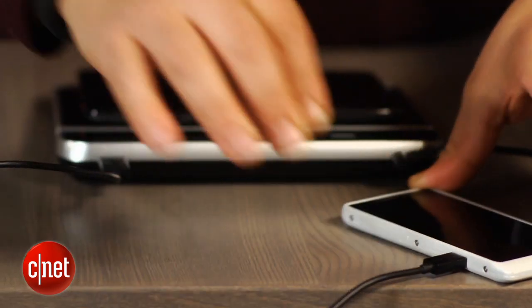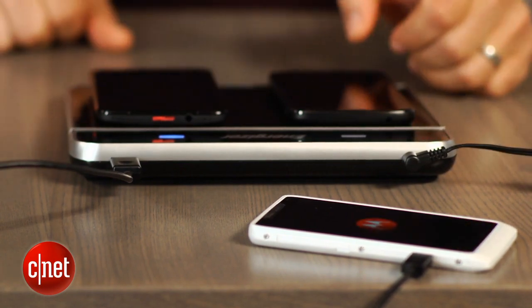The charger also has a standard USB port to connect and charge devices using regular cables.